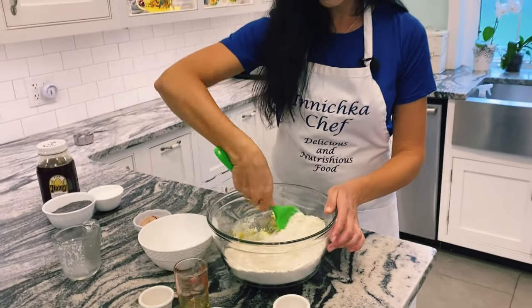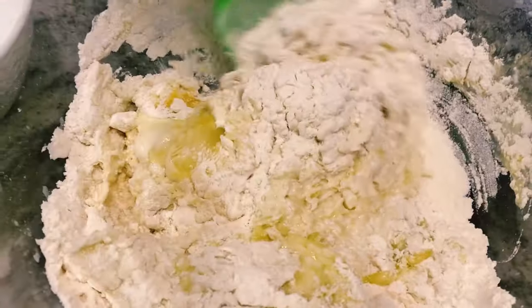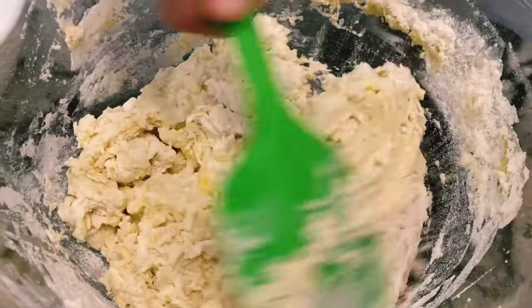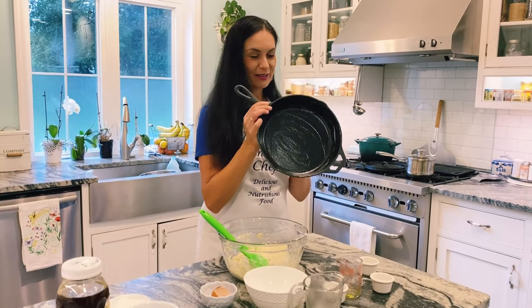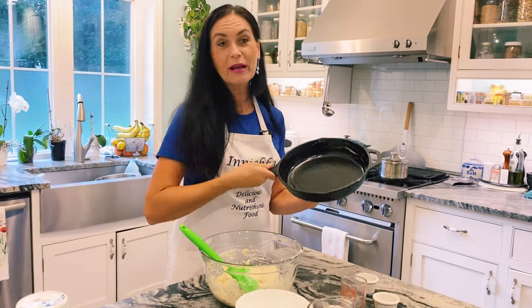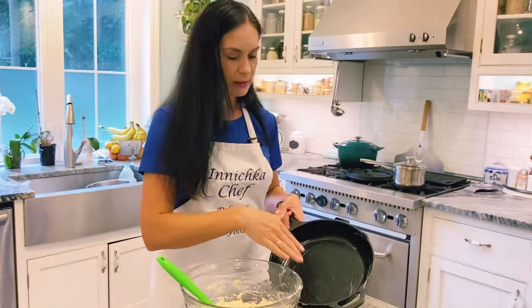Mix it together. My grandmother always used — rather than pan fry, always in a casserole — that's what we're going to do. We're going to bake, and I already greased it with some coconut oil. You can use butter.